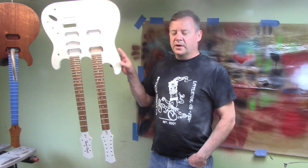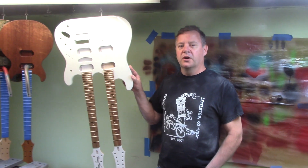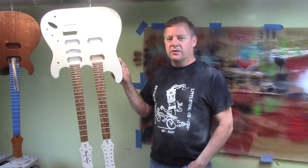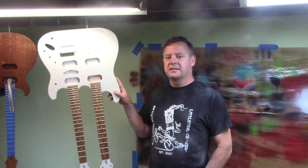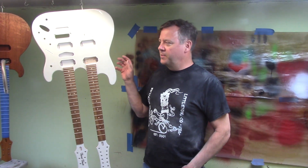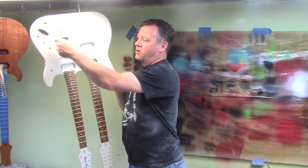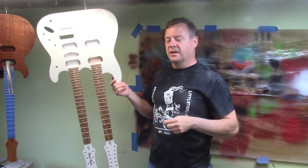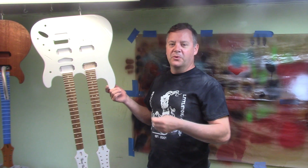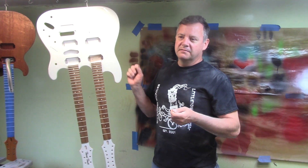People talk about nitrocellulose lacquer versus this stuff. This paint, when we're done, is as thin as a nitro-finished guitar — it just took a lot fewer coats to get there. We used to shoot 10 or 12 coats of nitro; now we'll shoot 4 or 5 coats of this stuff. We did a fabric guitar the other day and the finish was paper thin — about the thickness of construction paper — even with sealer and clear on it.